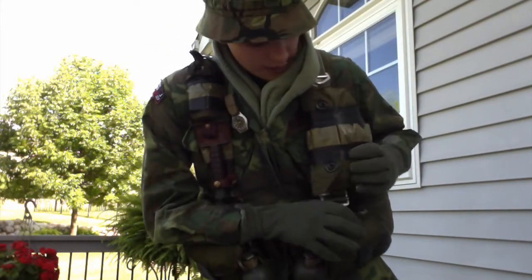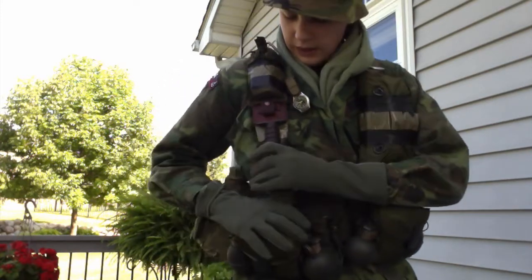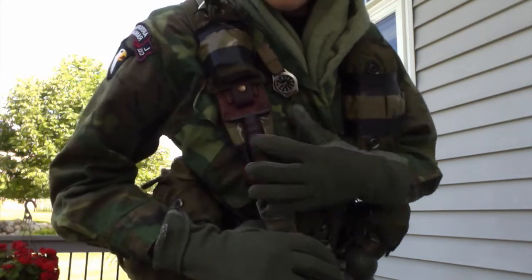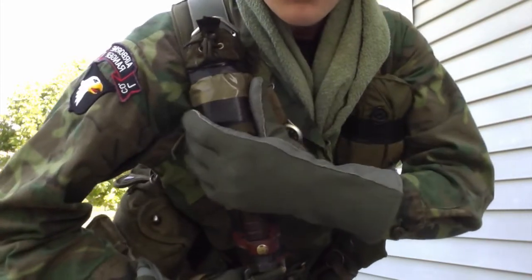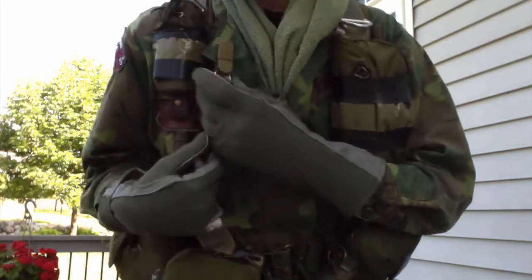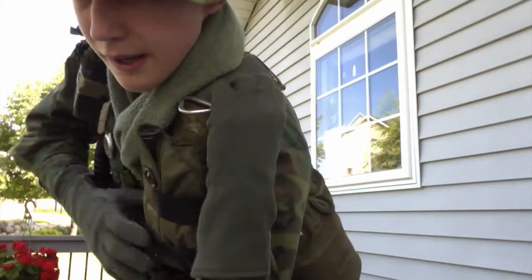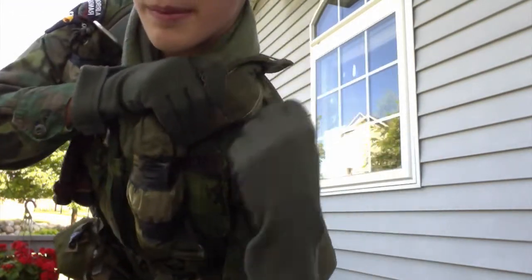I got my gas mask bag right here for the Grasshopper gas mask. I got my USAF survival knife and sheath. And I got my strobe pouch with my SDU-5 in it. On my shirt I have a correct watch, and I got my pads — they would use the 45 pads.